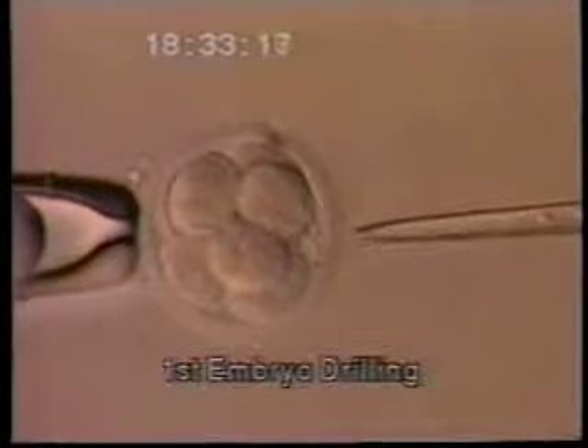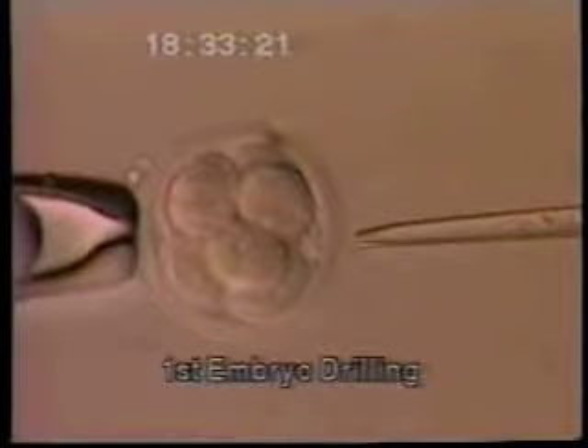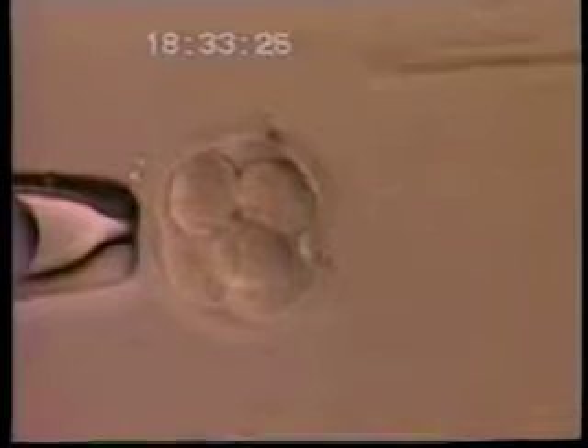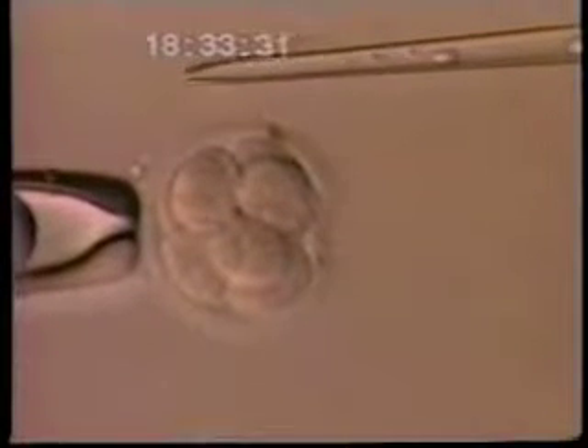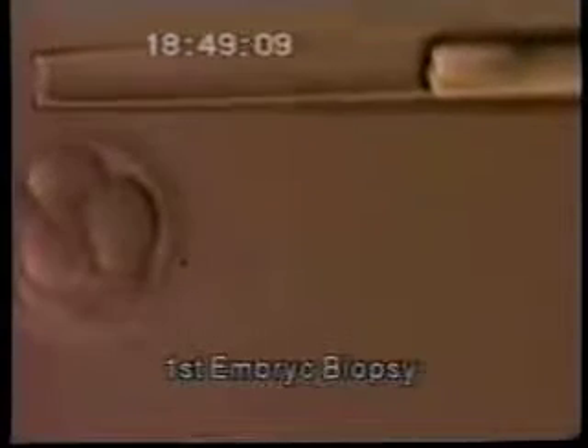Ever since the brilliant pioneering work by Dr. Alan Handyside in England, as well as work by Jean Lu in Brussels, Belgium, it's been known that you can create a hole in an embryo and then remove one or even two of the cells after three days of development. That embryo — the remaining seven, six, or possibly even five cells — will go on and develop into a normal baby no differently than if no cell had ever been removed.